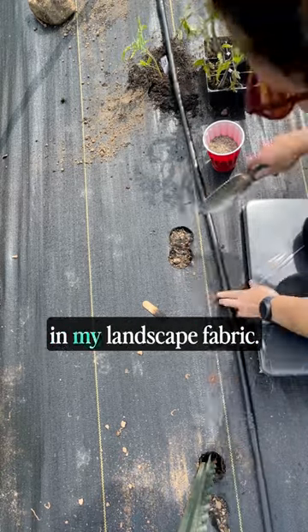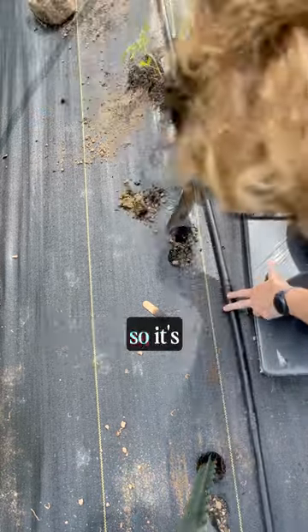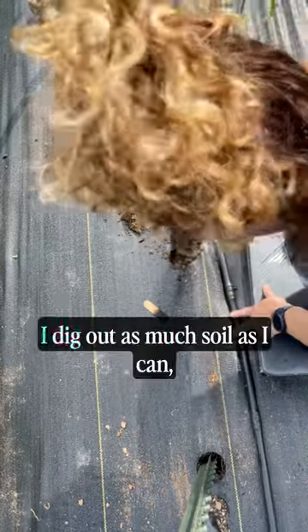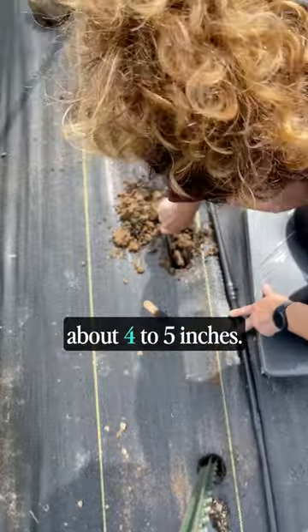I've already burned holes in my landscape fabric. I double up on the hole, so it's a little bit bigger than a single hole. This helps me get leverage when I use my hand spade to dig. I dig out as much soil as I can, about 4 to 5 inches.